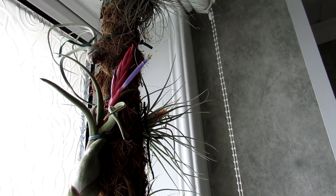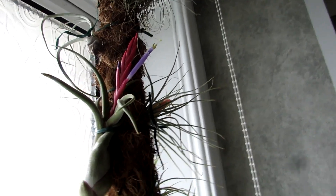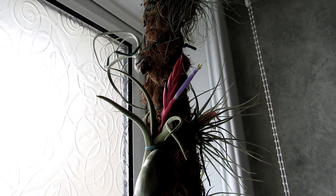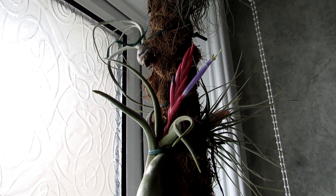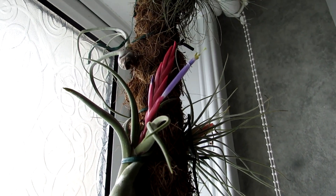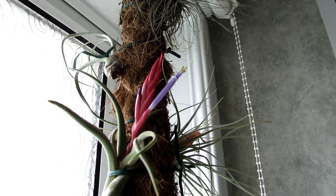And a lovely yellow stigma with the yellow pollen, and the contrast between the lovely pinky, almost like a salmon-y pink flower head and the beautiful lilac purple flower coming out the middle is absolutely stunning.